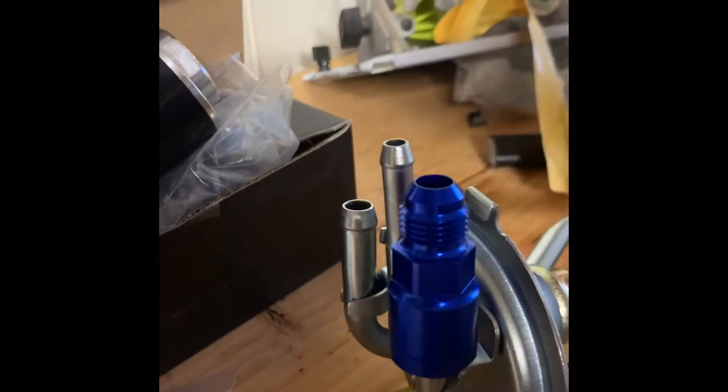I feel a lot more comfortable with that. So we're going to be putting these on our sending and return lines. Our vent line doesn't really need it.